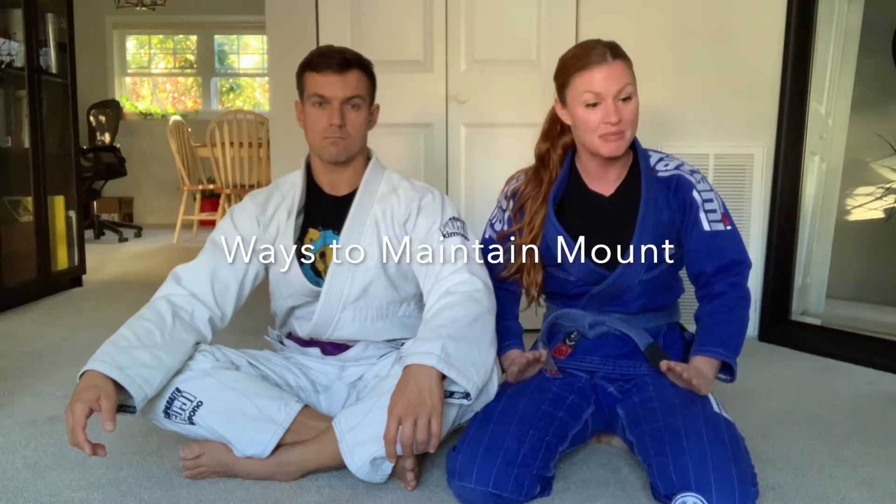So we are going to get into today how to maintain mount. This is especially useful if you are a female just starting, because we are going to go over some tips and tricks so that you can maintain mount and maybe work on some submissions. But just getting to mount is a great feat — to be able to maintain mount is a skill in and of itself. So let's go over ways to maintain mount.